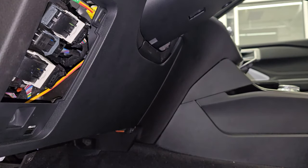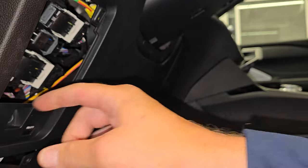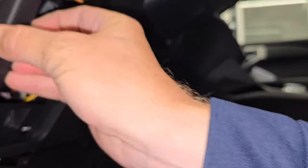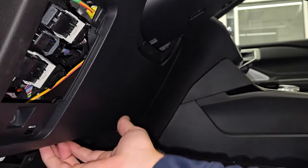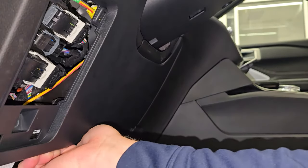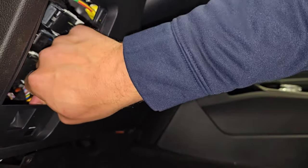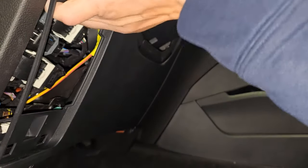Now that we have all those bolts out you're going to want to take this panel off. There's a bunch of quick releases and you don't want to just pull on the panel — you're going to want to pull these quick releases out. If you get a flashlight and look in there you can see some of the quick releases; they've got blue tabs on them, so just start slowly getting those out.